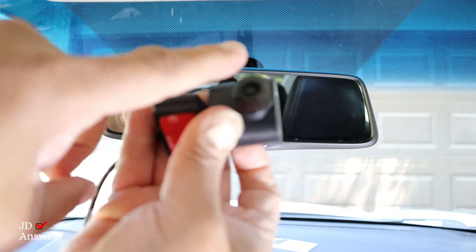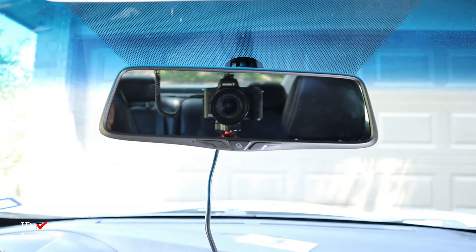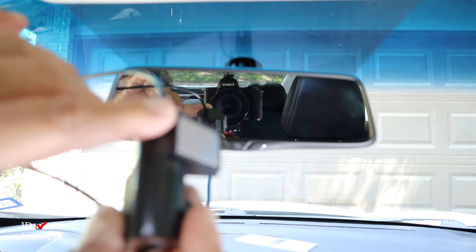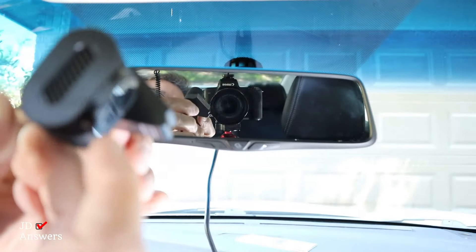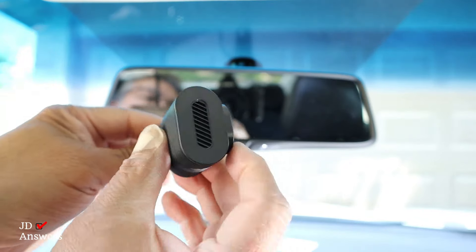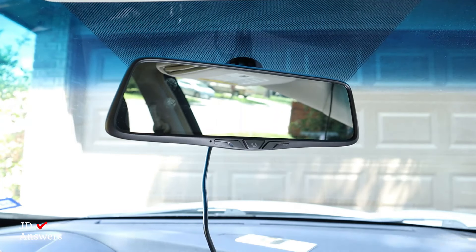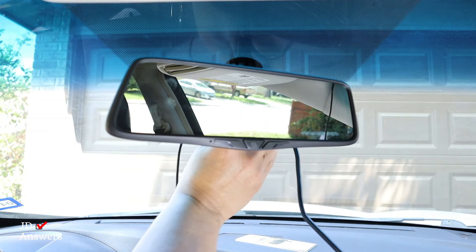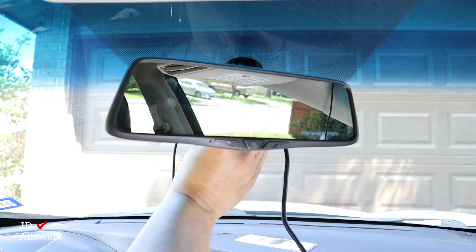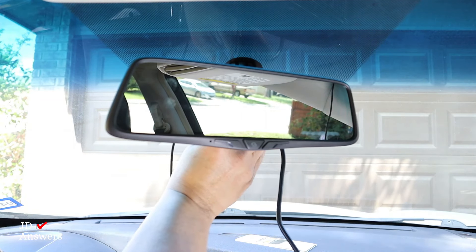Just remember to take off any protective coverings. I took off the cover of the adhesive, and now this is the mount. This is going to go on the window, so I'm going to position the camera forward and center it to the rear view mount — but I'm going to center the lens, not the mount.